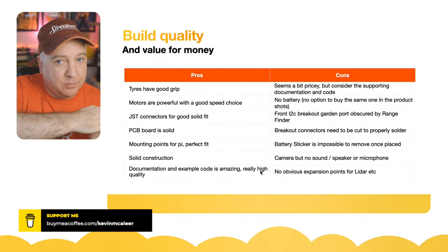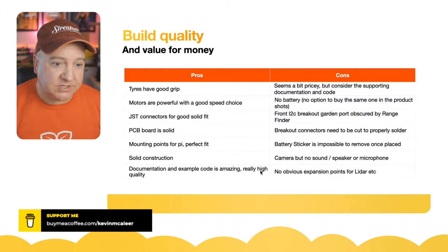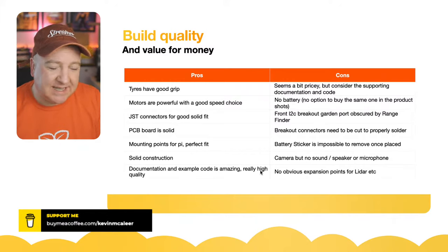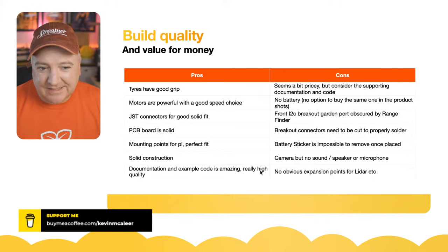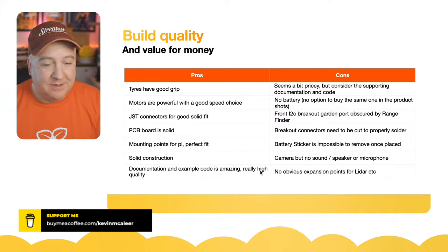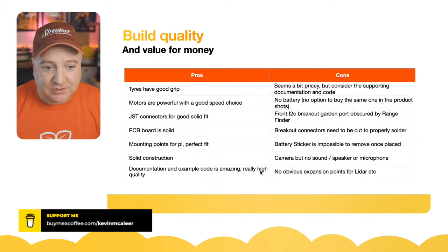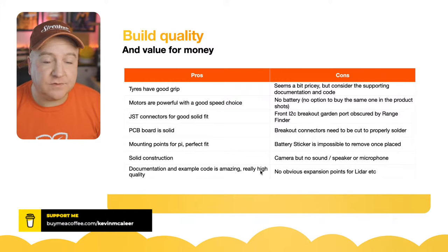The mounting points for the Pi where it fits into the motherboard are a really good fit — no wobble. Generally a very solid construction. Those are all the pros. On the cons side, it does seem a little bit pricey. At £48-50, it's getting up there — not a cheap purchase for a hobbyist — especially considering you have to bring your own Raspberry Pi, camera, battery, and so on. But considering the documentation, code, and level of support, it's definitely very good value.